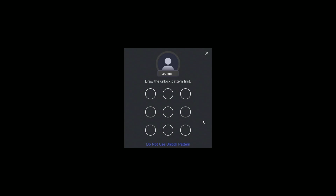So now the unlock pattern — this will be what you use to unlock the NVR whenever you want to play something back, for example. I'm just going to set that now. Draw your pattern and then draw it again to confirm.